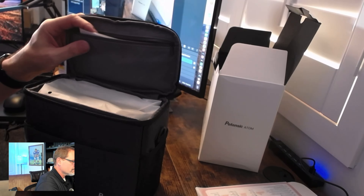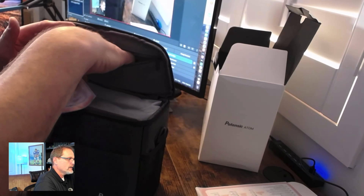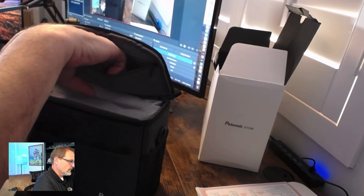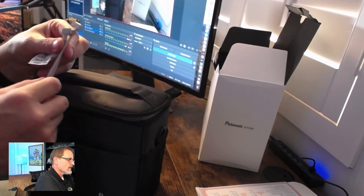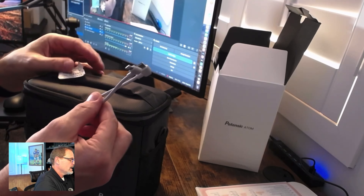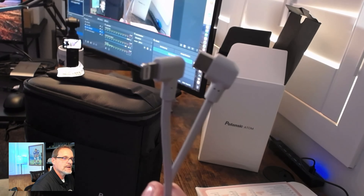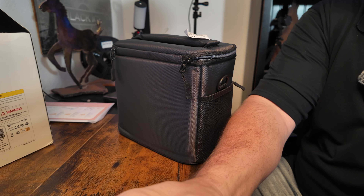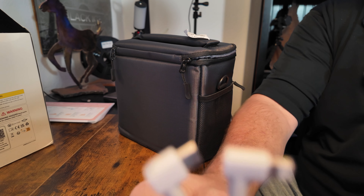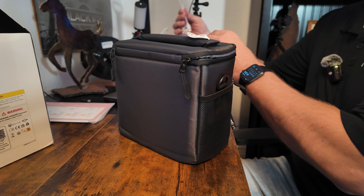There's another manual in here — I'll probably never look at it again. And we've got OTG cables. They come with just two now. They used to come with a mini connector but they don't anymore, and pretty soon they won't even need that cable either.